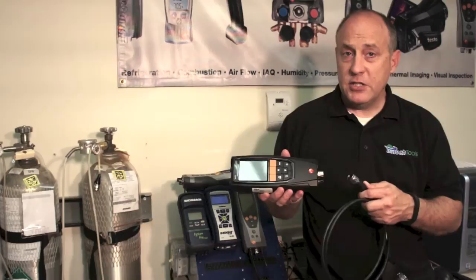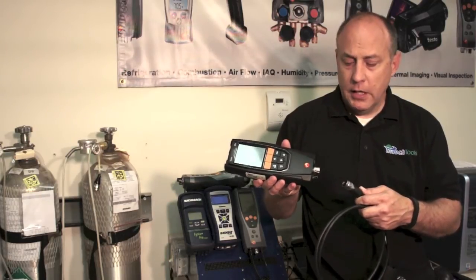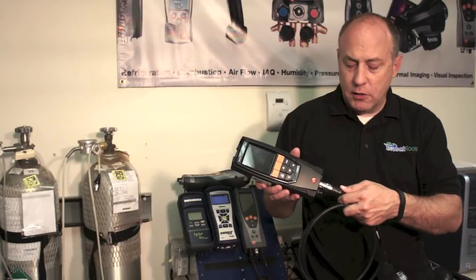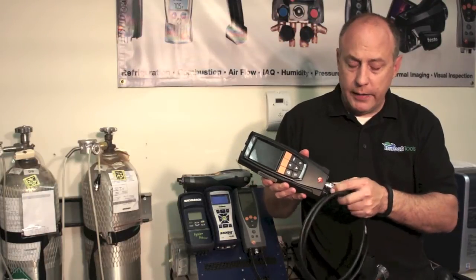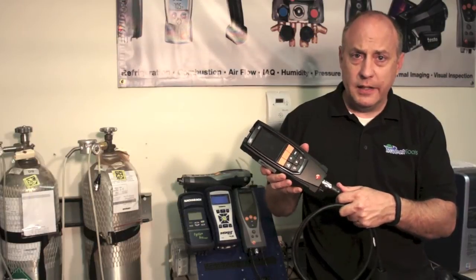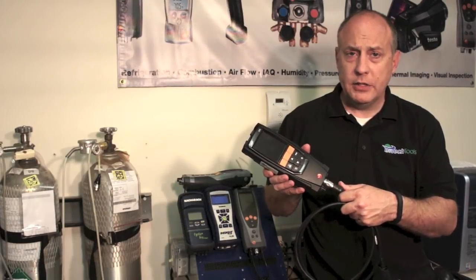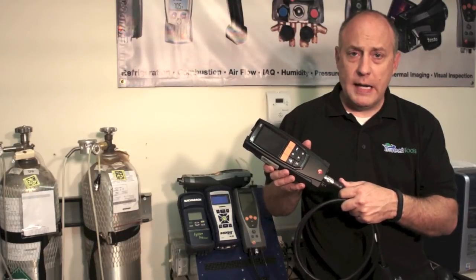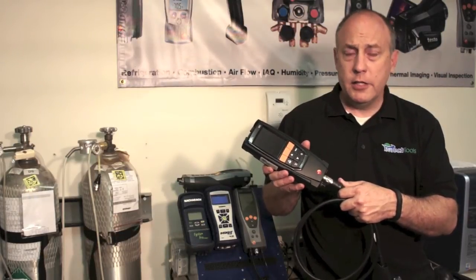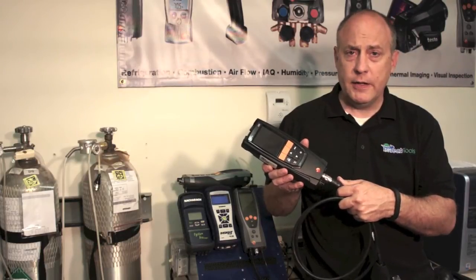Another thing we typically see is guys not properly installing the probe assembly onto the bottom of the combustion analyzer. Testo uses a bayonet-style clip, which means you have to push it all the way on and then turn that bayonet clip a quarter turn until you hear it click. When you hear that click you have a positive seal, and without it you're going to get a high O2 reading and a bad efficiency reading on your analyzer.